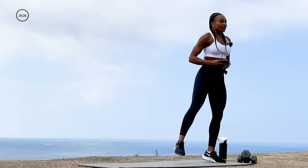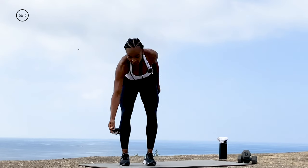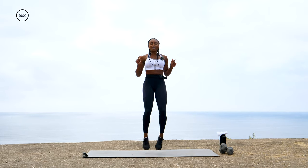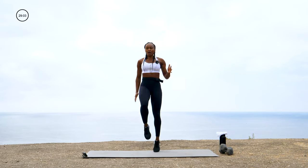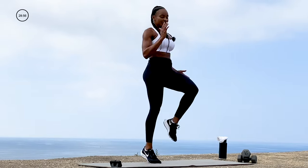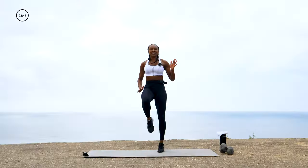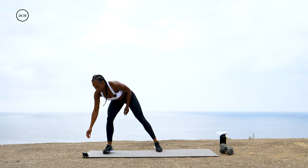We're going to get into that cardio burst — 30 seconds today. Those high knees are coming. High knees — softly. I don't want you landing hard on your joints. Drive those hands, drive those knees up into the chest, get your heart rate up. Halfway there — push! Final ten, and time. Take a break.